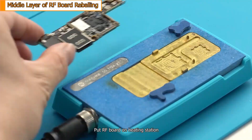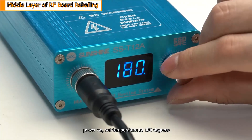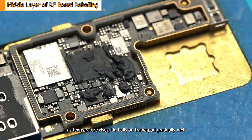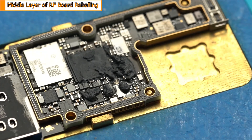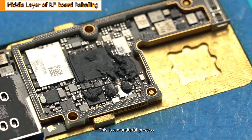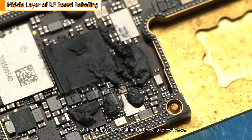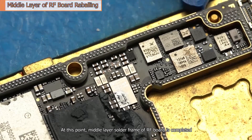Put the radio frequency board on the heating station. Power on and set the temperature to 180 degrees. As the temperature rises, the tin balls on the frame pad gradually melt. Power off the heating station and wait for the tin balls to cool down. At this point, the middle layer solder frame of the radio frequency board is completed.